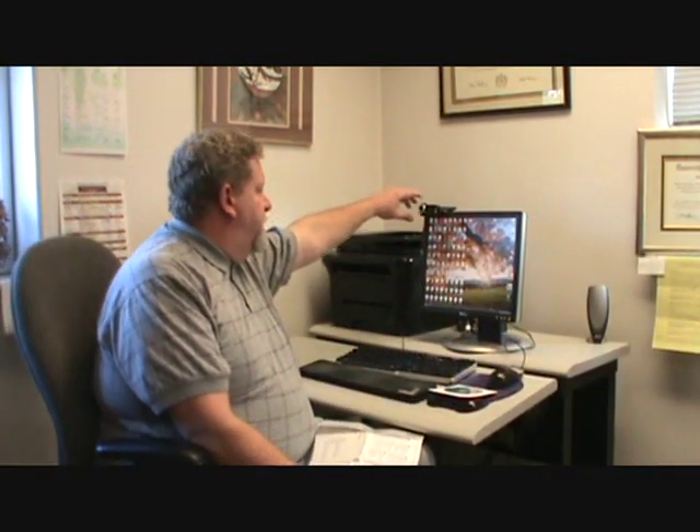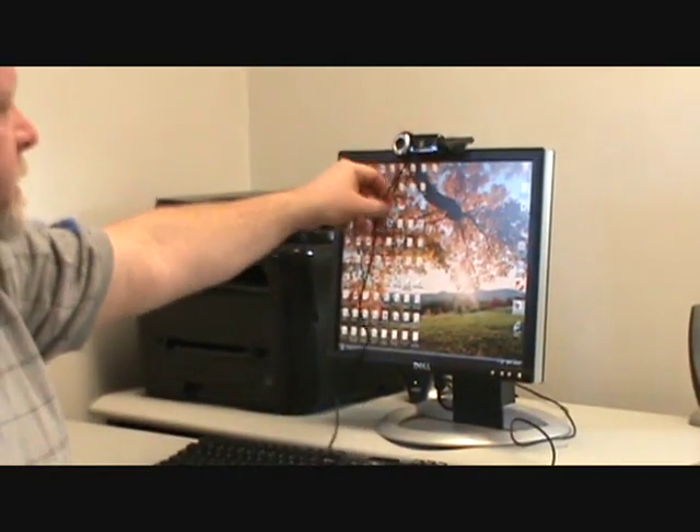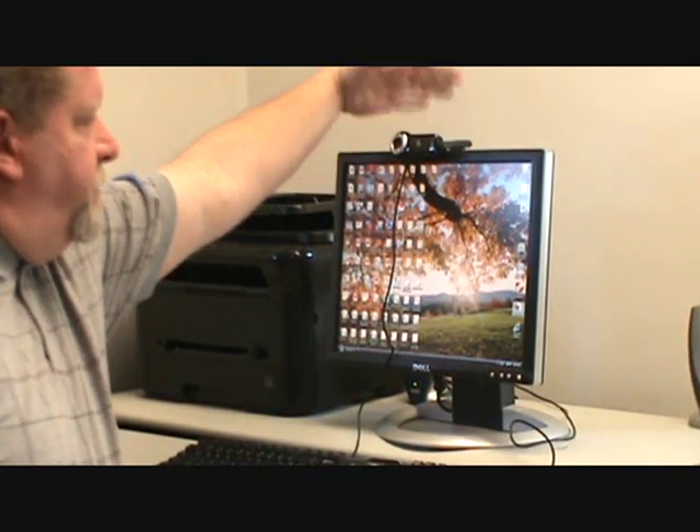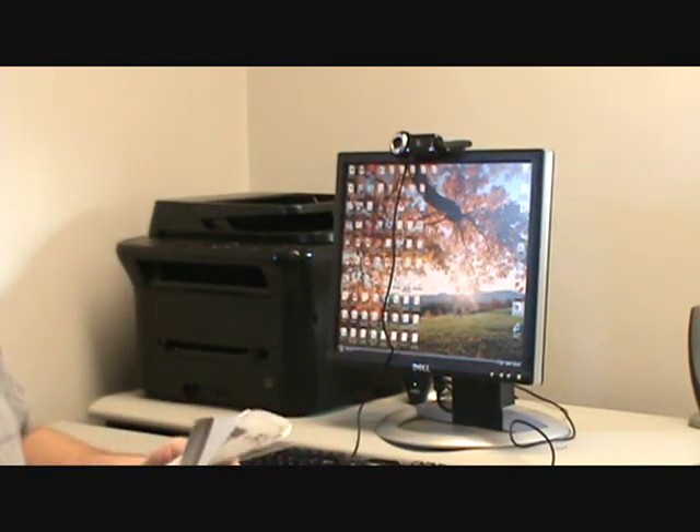All you have to do to pull the webcam out is just pop it out. The first thing you do, according to the instructions, is mount it wherever you want to mount it. The best place is right in the center of your monitor. It's easy — you just set it on there and pinch it until it's nice and secure.